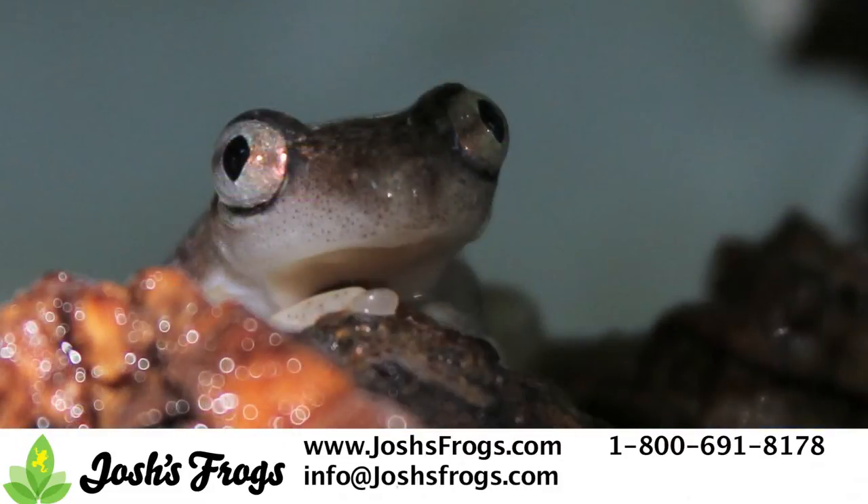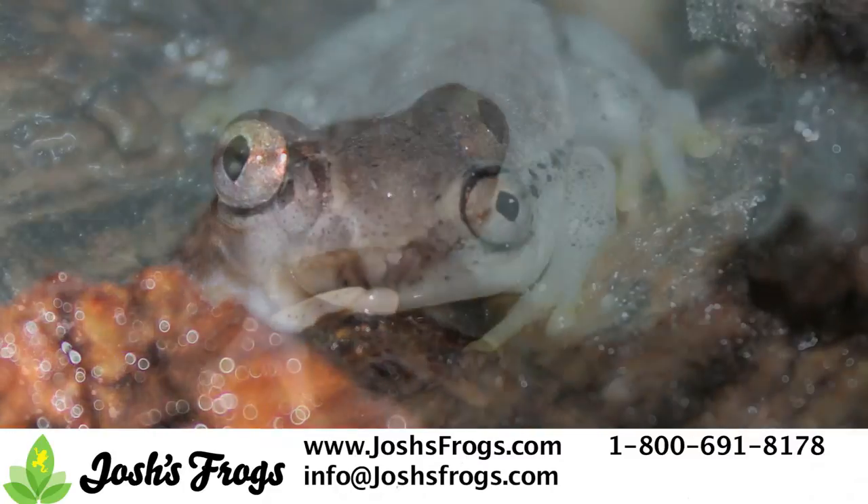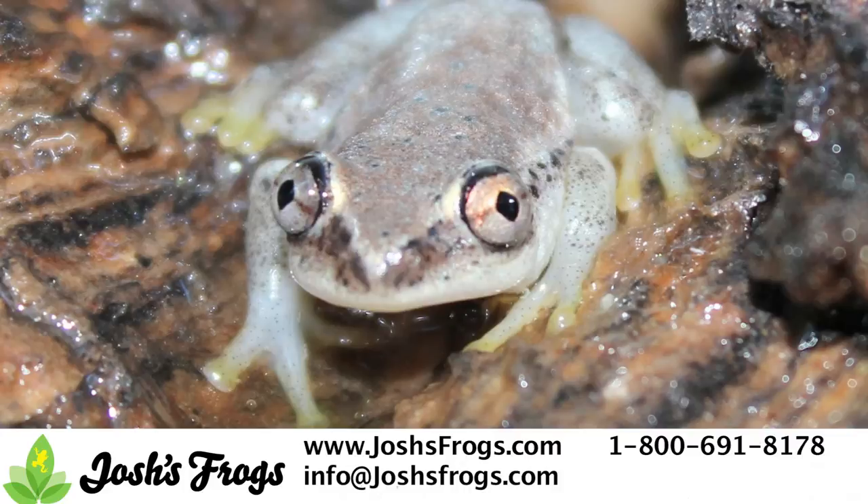In the wild, these frogs are nocturnal and consume a wide variety of small arthropods including insects, spiders, and the like. In captivity, it's important to recognize your pet reed frog's nocturnal habits and feed them in the evening, shortly before the lights go off for the night.